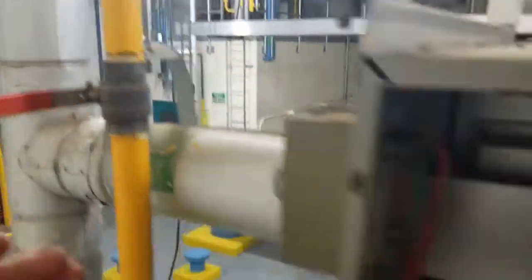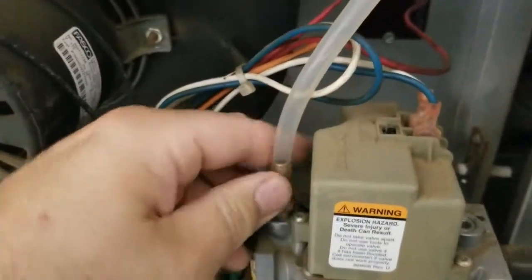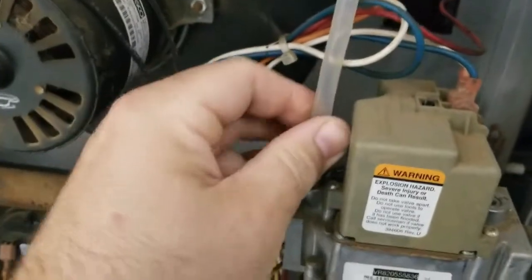Now you can close the gas valve and begin removing your manometer from the gas port, then put the allen key nut back inside, seal it up, and then we'll move on to the gas outlet pressure.